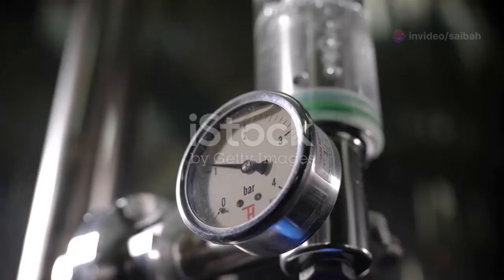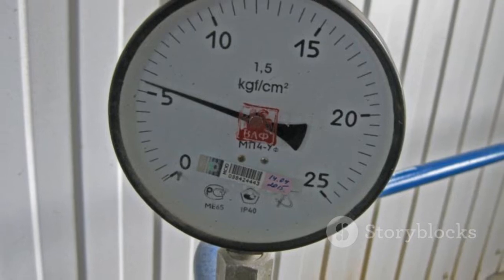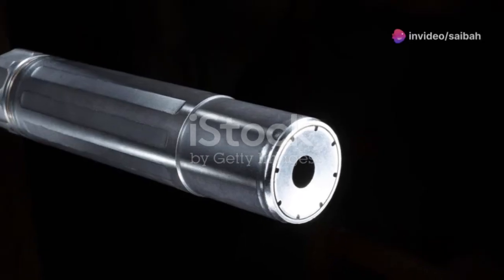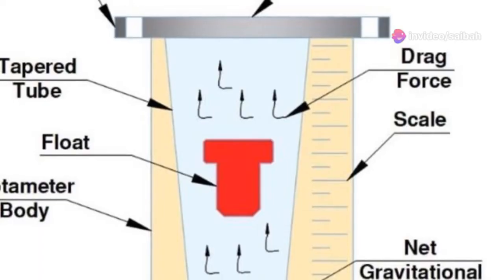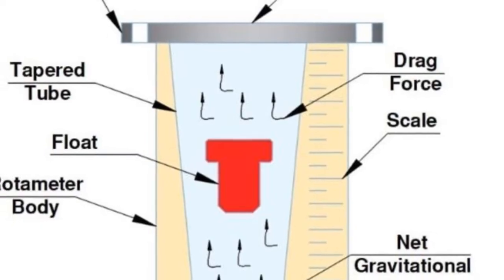Let's pop the hood and see what's going on inside a rotameter. A typical rotameter has a simple design. It consists of a vertical, tapered tube, usually made of glass or plastic, so you can see inside. Inside the tube is a small object called a float.